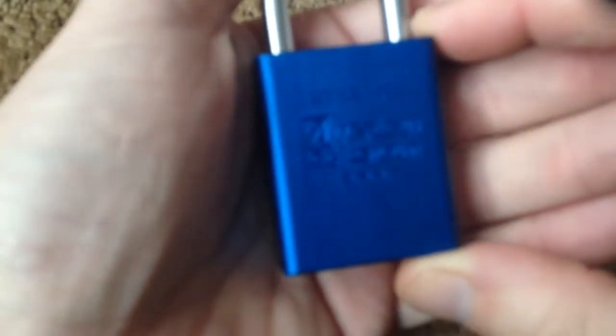Hi guys, this is an American lock. It's the 1105 series. I'll show you the fitting for it.